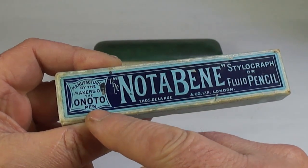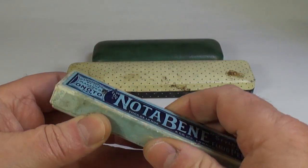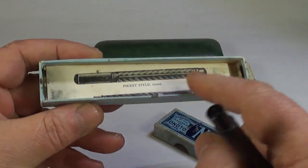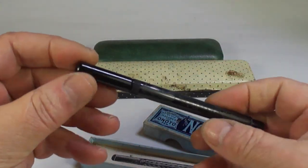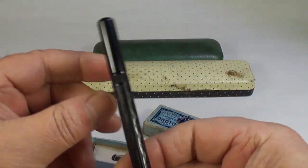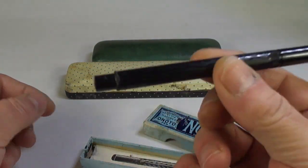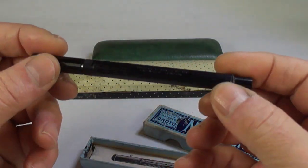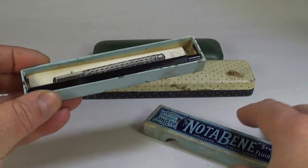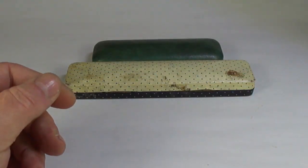Here's an interesting one — the Not-A-Bear Nay stylograph or fluid pencil, manufactured by the makers of the Onoto pen, Thomas De La Rue Company, London. Let's open that up — it comes with the original instructions, in gorgeous condition. I might actually do a review on that one. It's in beautiful condition; I think it's just been kept in the box, which has kept it in this gorgeous state.